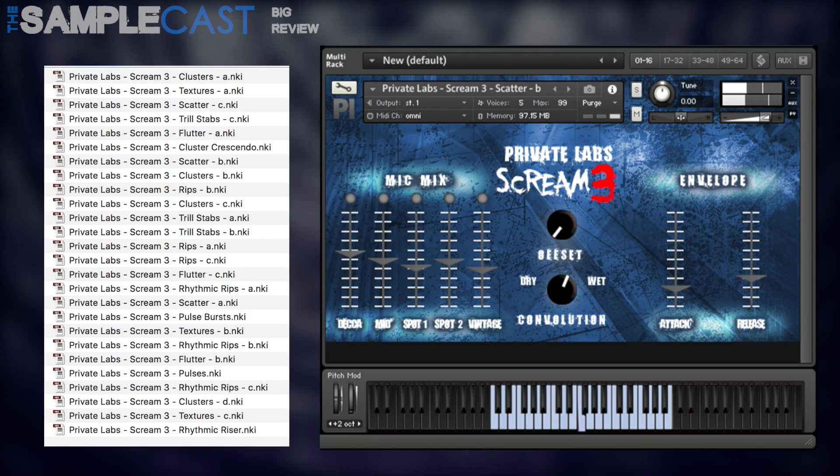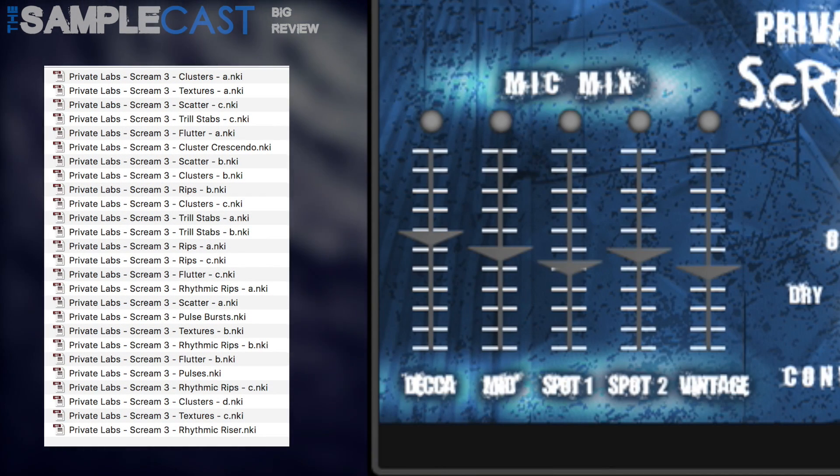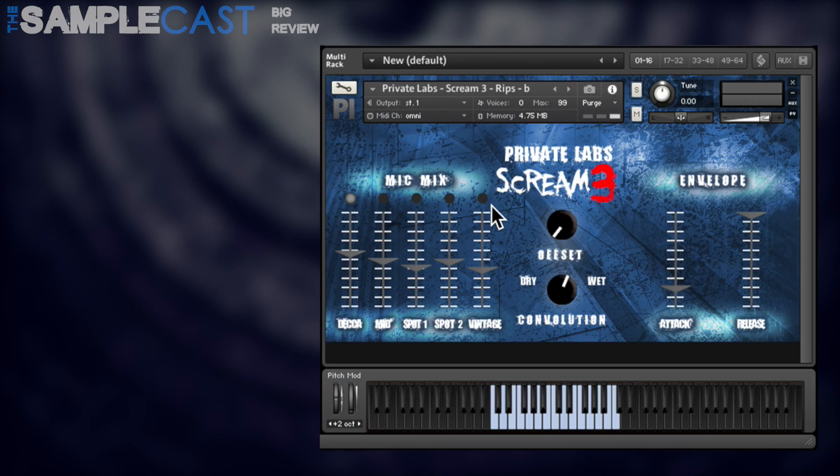There are 26 NKI files here in total and you've got five mic positions: that's Deca Tree, Mid Hall, Spots 1 and 2, and also a Vintage mic which I'll come onto a bit later.